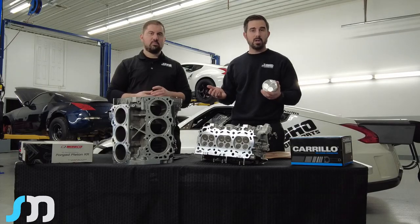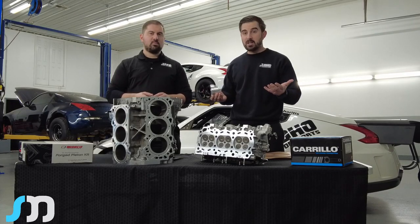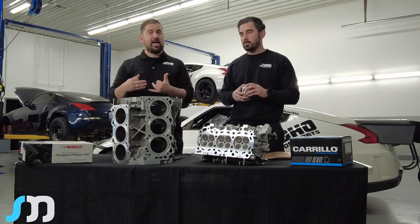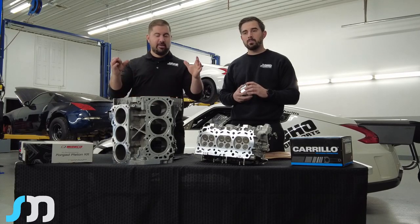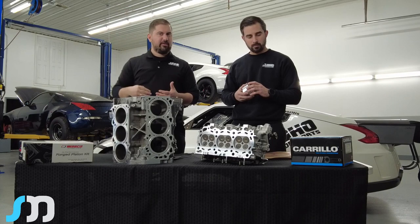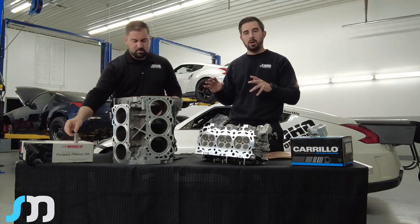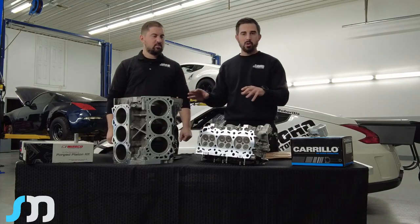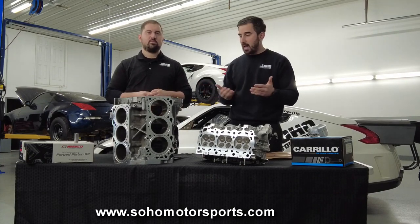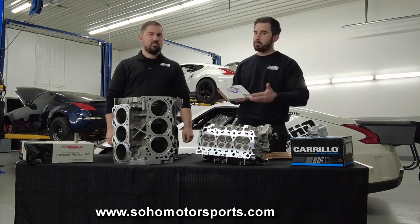That's pretty much everything we wanted to come out and discuss. Our website is a little outdated on the engine packages — we'll have it updated by the first of the year, including this service, so you can send us your block, heads, and everything to have this done. When we quote motors, we usually quote them as a full long block, which includes all timing components and the upgraded Boundary Racing oil pump gear. You'll also get powder-coated timing covers in the color of your choice.